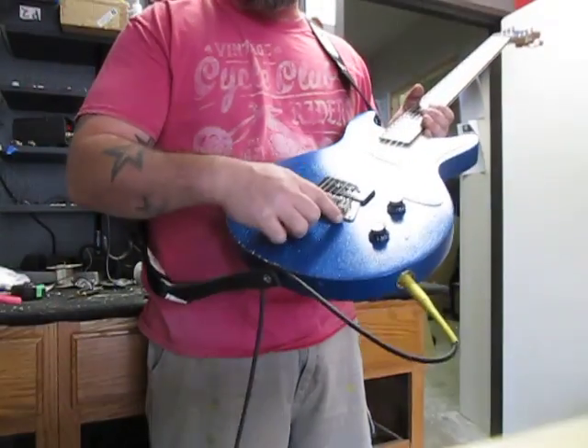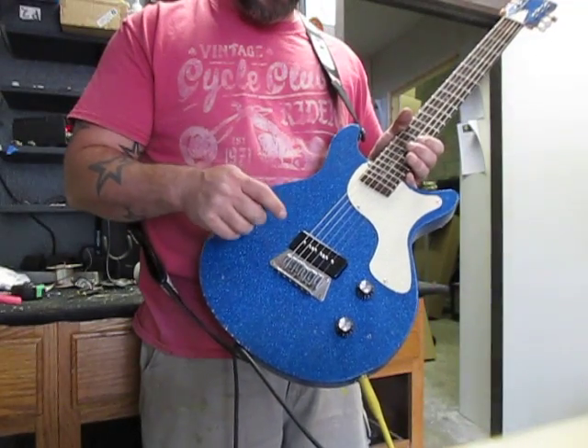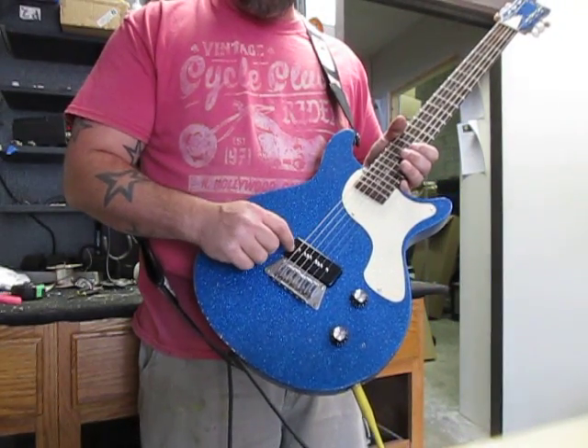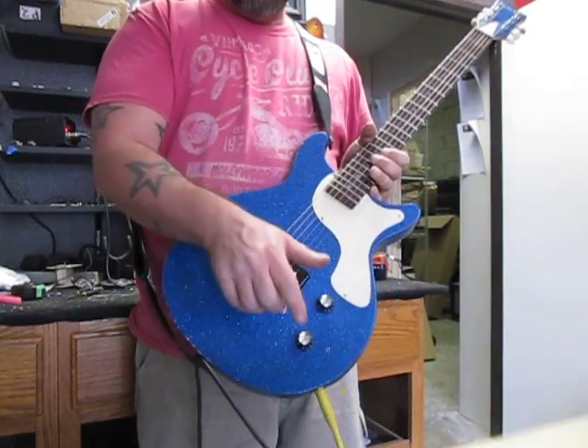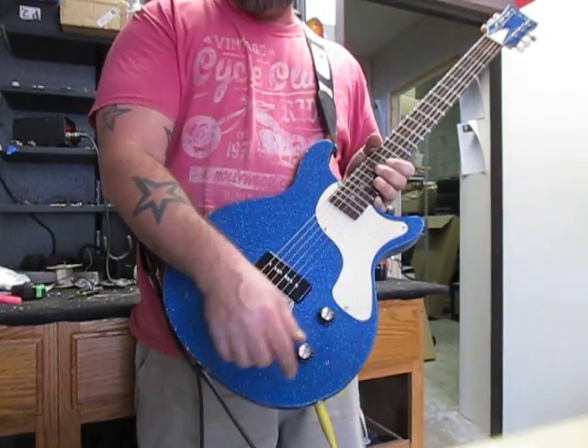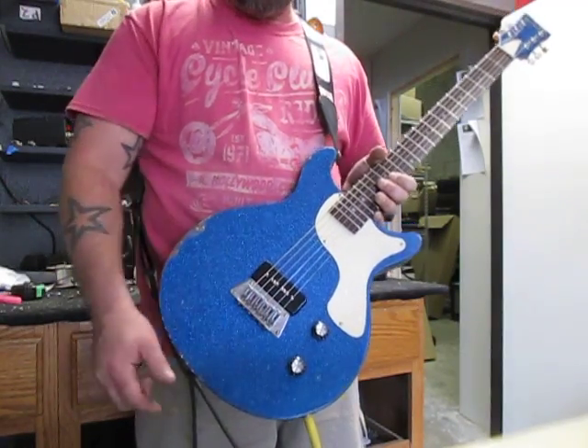Down here I've got a hardtail Strat bridge that, of course, is string-through. I've got an Epiphone P90 in here that measures at about 8.4k, so it's nice and hot. Down here I've got full-size Alpha pots, a Jelly Bean cap in there, and pushback wiring.